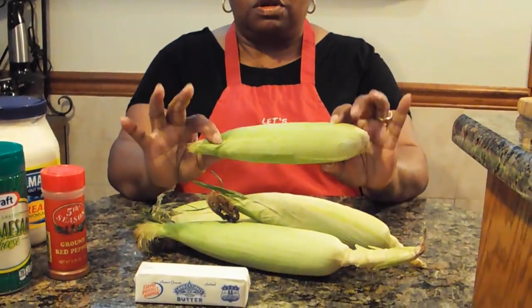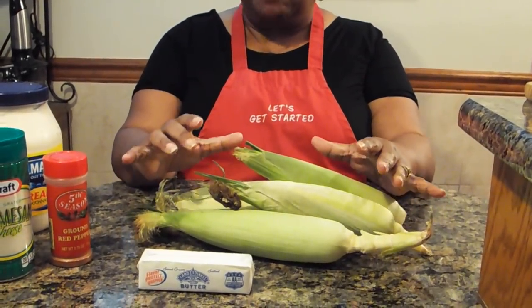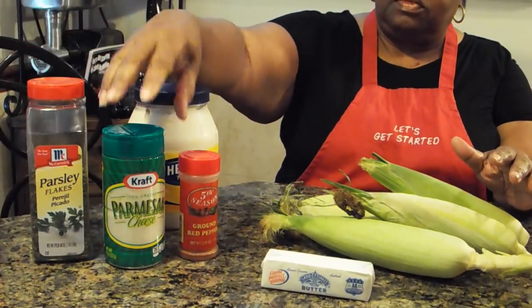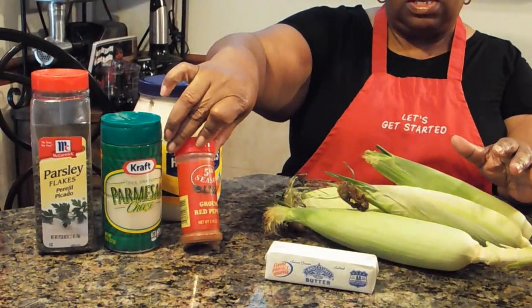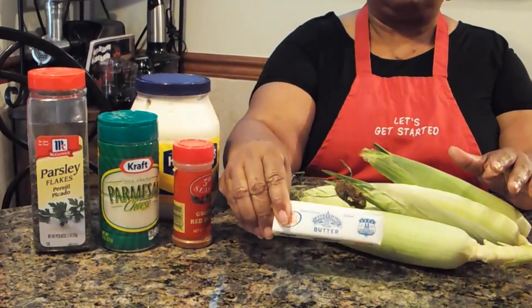Let's get started with the ingredients you're going to need to make this delicious side dish. You're going to need fresh corn — I have some cobs here that I'm going to shuck. You will need mayo — that's right, mayonnaise. You will need parsley, Parmesan cheese, and red pepper if you want it to have a little kick. Red pepper is optional but recommended if you want just a hint of hot spice. And you will need some butter.